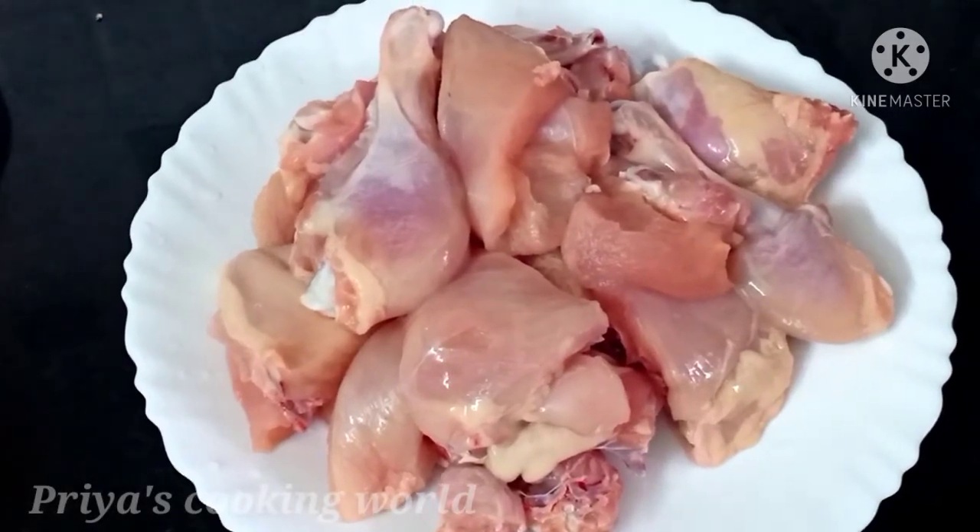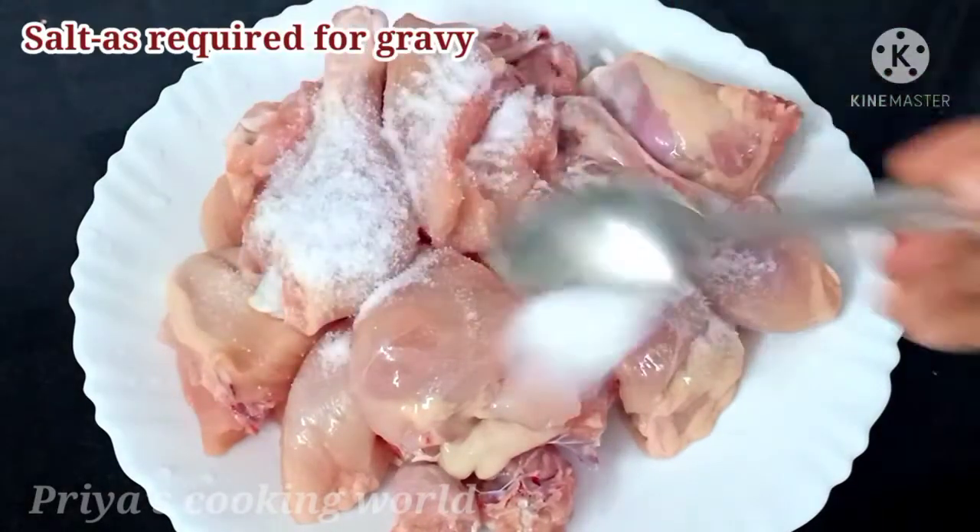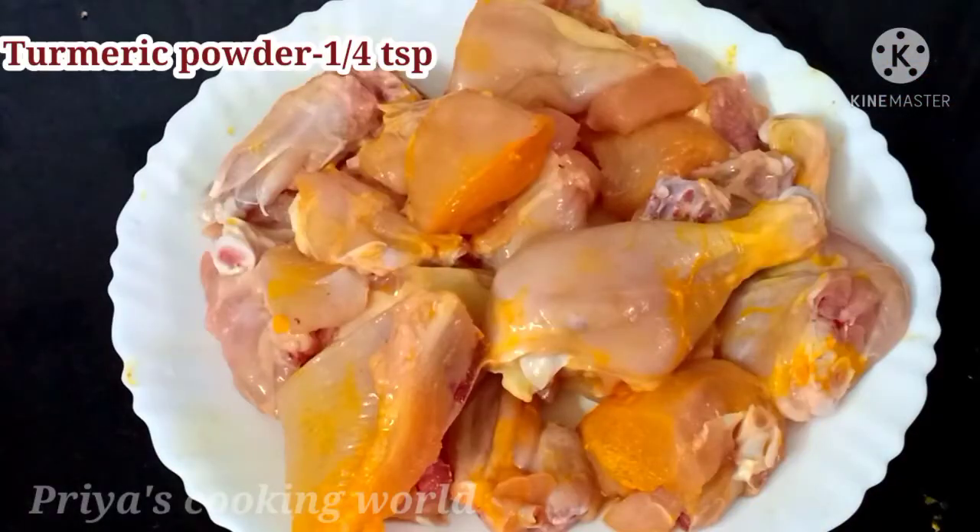We will add chicken for about 1 kg. We will add 1 kg.